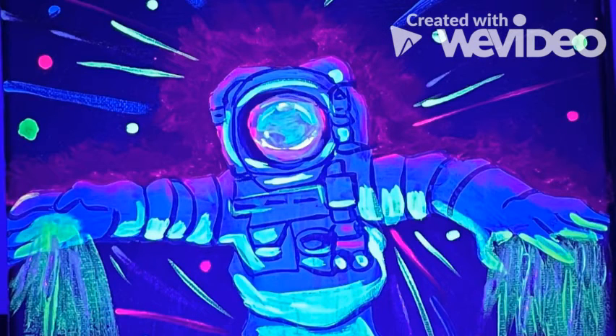Alright, now that the painting's done, turn the lights out, turn the flashlight on, get TikTok ready for space cello.